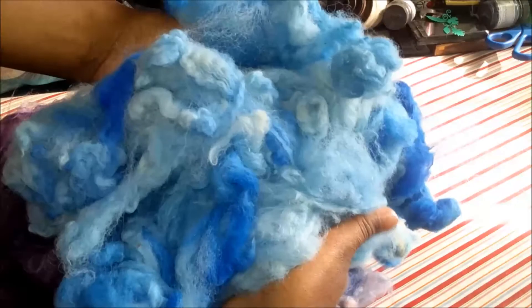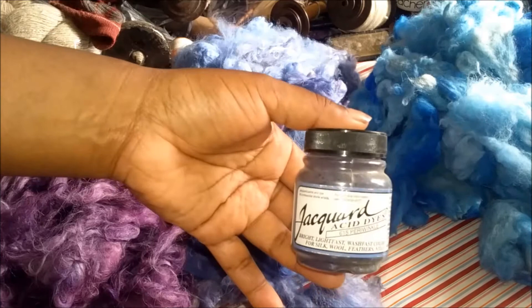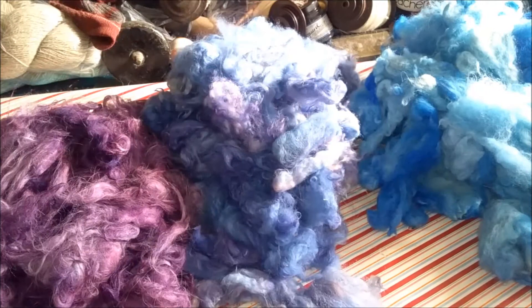And then this is the brilliant blue. It broke as well — that very dark blue to the very pale, almost a baby blue. I just let everything break up in the pot; let it do its own thing.